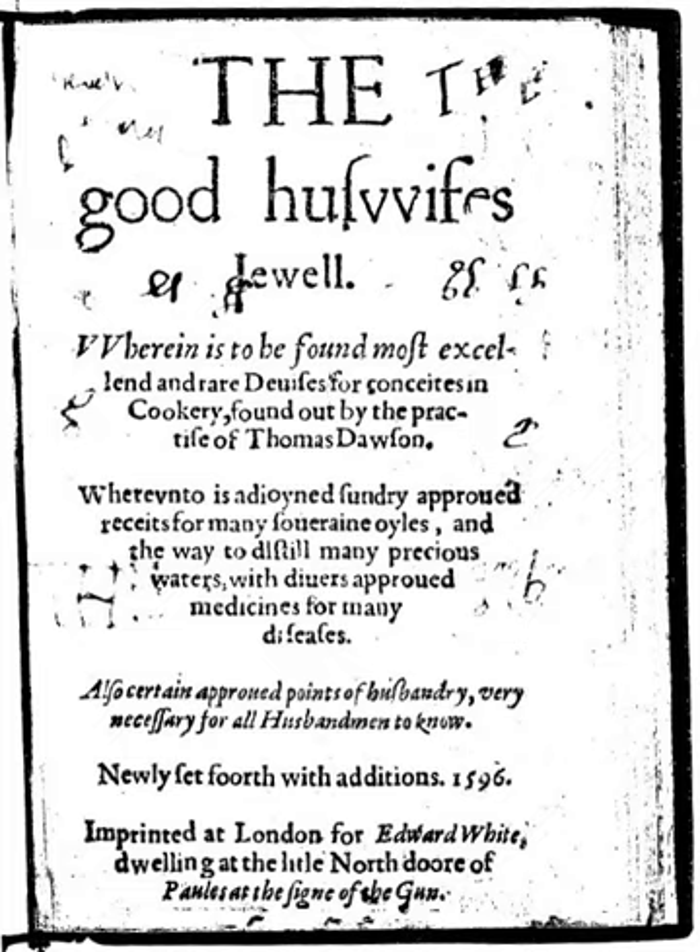Thomas Dawson was an English author of popular cookery and housekeeping books in the late 16th century. His best-known works include The Good Huswife's Jewel, The Good Huswife's Handmaid for the Kitchen, The Book of Carving and Sewing, and his Book of Cookery.